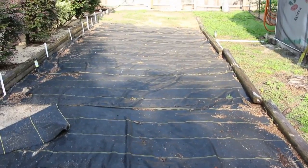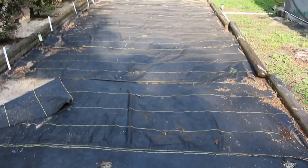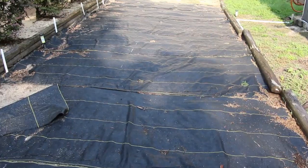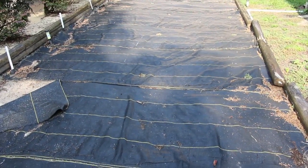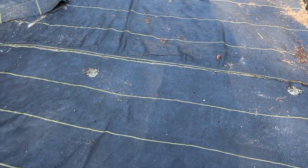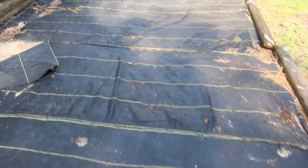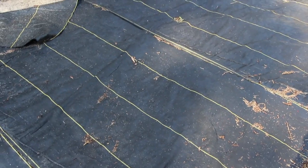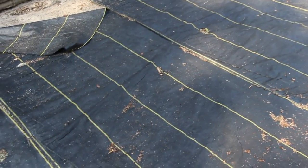Everything that grew here — my tomatoes, peppers, and everything I had in the ground — I've already dug up, so we'll be cleaning out the area and replanting. This mesh we put down was really good; no weeds really came through at all. We got this black matting off of eBay to keep the weeds down and it really works well.